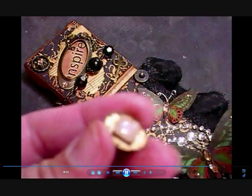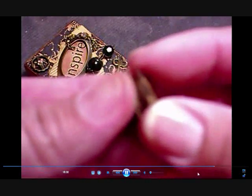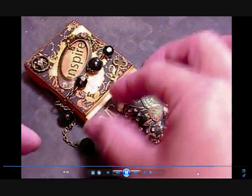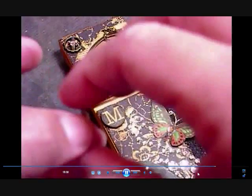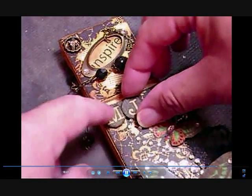I bought a bottle of Ranger's matte accent — when it dries it's kind of cloudy, so I don't use it for accenting, only for really gluing things down. I normally use crackle accent or glossy accent. I'm using the glossy accent here and it makes things look like epoxy stickers, which I really like — it's a little bit more dimensional.